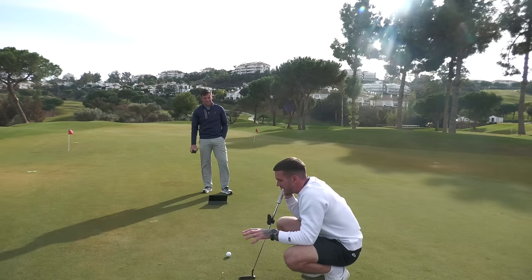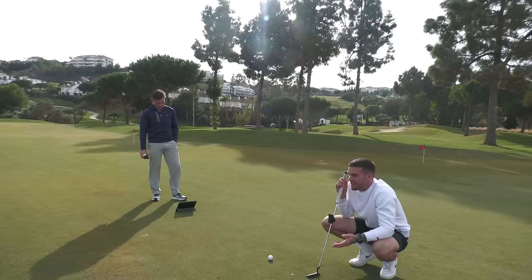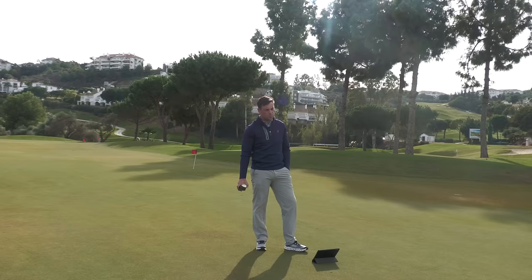This week at the course though, from 10-12 foot range, I haven't really holed anything. Whether that's me reading them right and then misjudging the pace, the stroke was actually really good - I don't know. But even if you're not struggling, it's good to just check these things every couple of months. For the normal golfer, putting makes up almost 50% of your score around the golf course, so why not put time into it and get lessons on it?